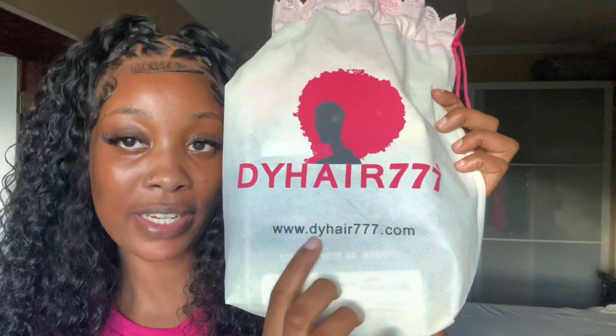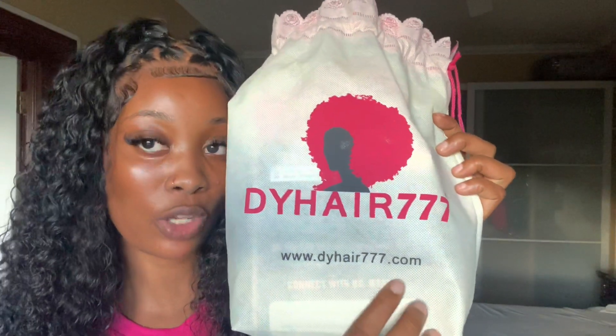What's up guys, welcome back to another hair video. Today's sponsor is Dahir77, and I'm going to be showing you guys something I received in their package. I received a wig cap along with this beautiful wig, and here is their website: www.dahir77.com.